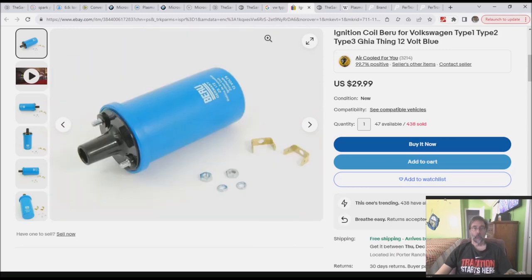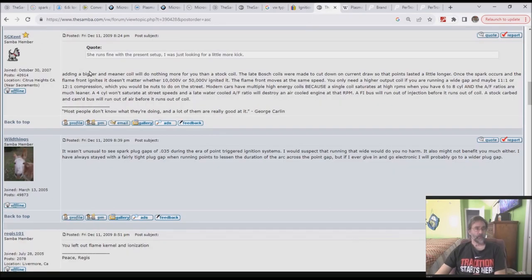Let's talk about what a coil actually does and address some misconceptions. SG Kent is correct: adding a bigger, meaner coil will do nothing more for you than a stock coil. You only need a higher output coil if you're running a wide gap — and maybe some high compression, though for this channel you probably aren't doing that. The purpose of the coil is to ionize the air-fuel mixture between the spark plug leads right at the gap.